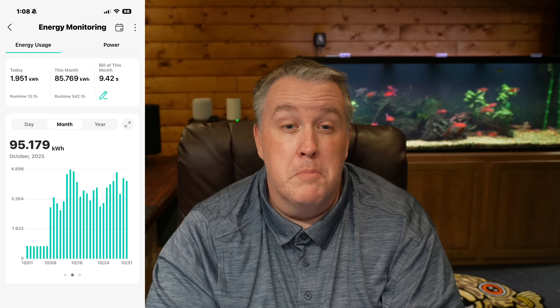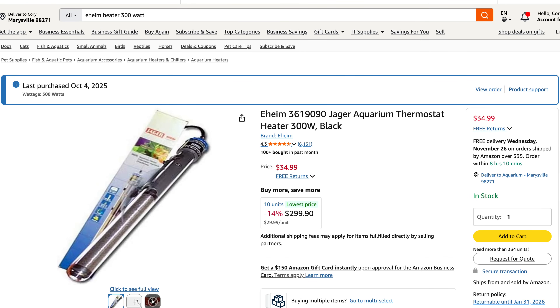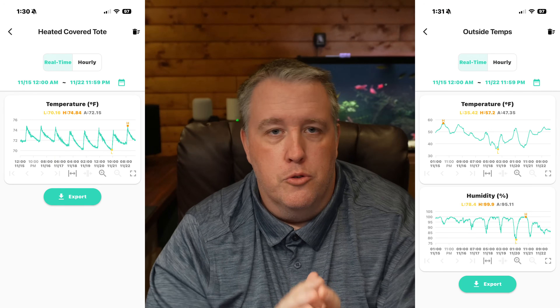That led me to think I needed a more rigorous test, because three degrees is huge in a fish room — that's the difference between you sweating and wanting to leave versus you and the fish being comfortable. So I set out and bought more sensors. In total, we used five temperature sensors and two CASA Wi-Fi timers with built-in energy monitoring. I also bought two 300-watt Eheim heaters off Amazon from the same batch. We're about $300 into this project, with about 45 days of logged data.